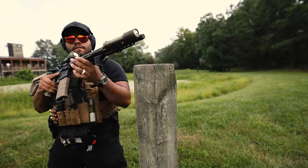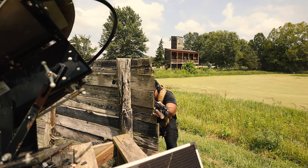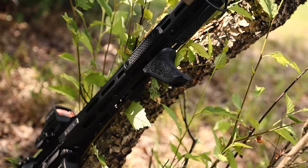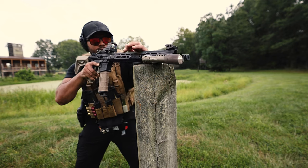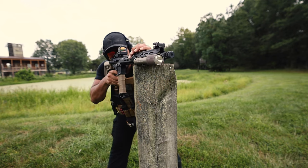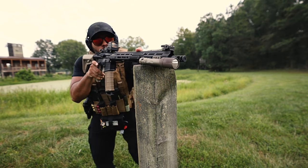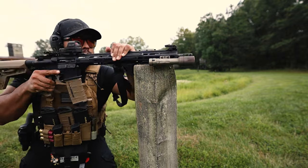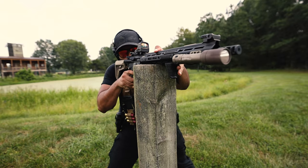Let's go over the features really quick. It's got a forward swept angle for enhanced ergonomics and ultimate control. It's got an optimized size and tapered walls design for maximum comfort, a proprietary texture for ideal grip, an anti-slip bottom ledge, and a built-in front and rear barricade stop. It's a patented design made in the USA. It's ultra lightweight coming in at 26 grams — less than the Magpul angled foregrip at 34 grams and the BCM Gunfighter vertical grip at 54 grams.